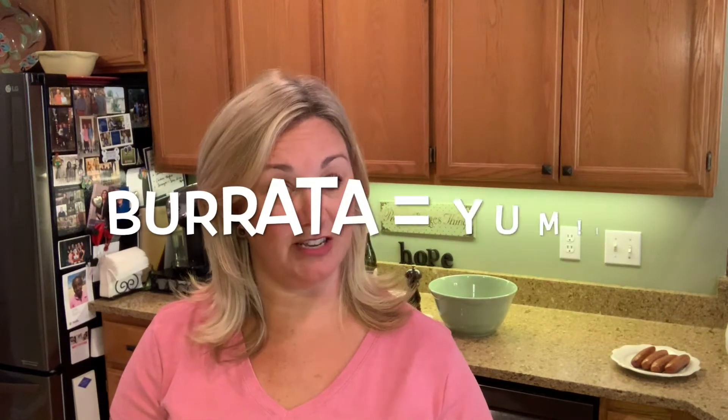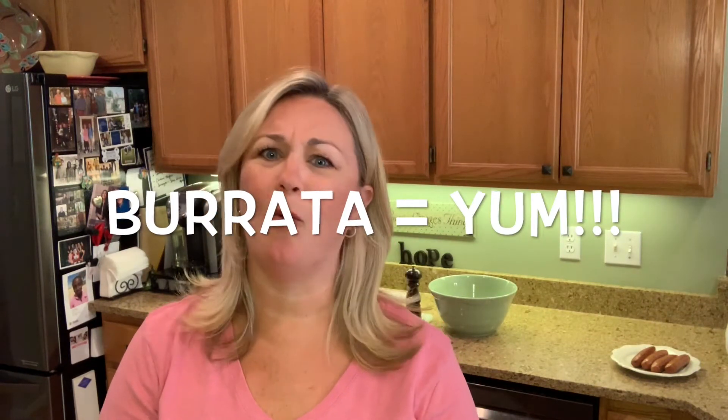And then burrata cheese. Burrata — people are like, what? It's too much. It's confusing. No, it's not. Burrata is simply mozzarella, like a fresh mozzarella ball, and then in the center is mozzarella cream. You guys, find burrata — they sell it at a lot more grocery stores these days. I get mine at Trader Joe's, it's five bucks for two balls. So I'll cut that up and put it over the top of the tortellini tossed with pesto and some tomato, and boom — some grilled sausages. Dinner is served.